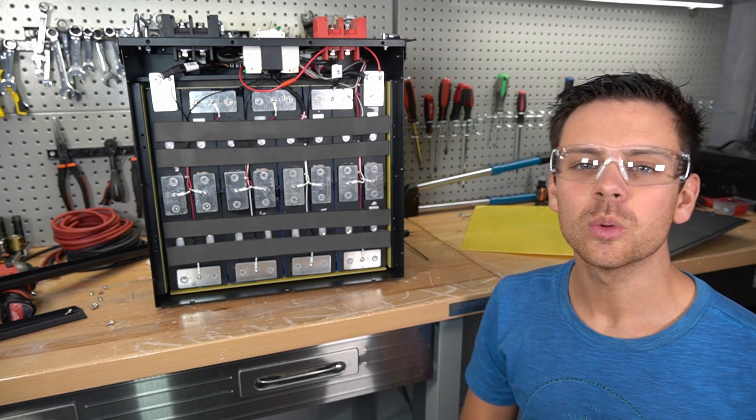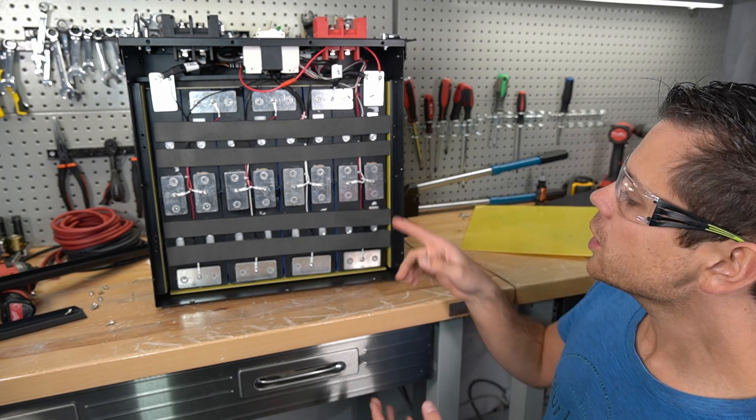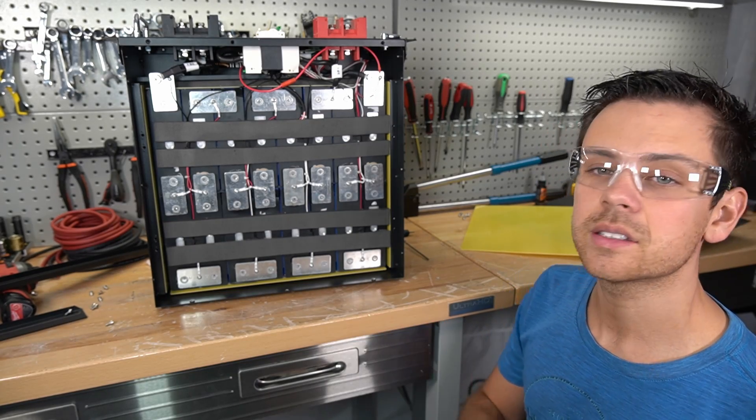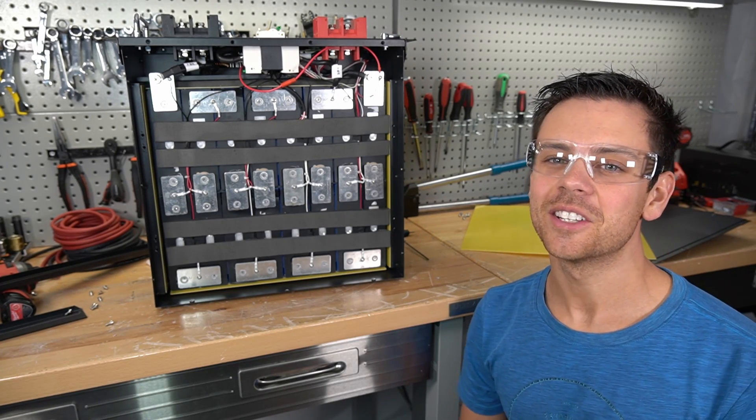I want to hear what you guys have to say — please comment below what your favorite server rack battery is and what you think about this one. A lot of these are around the same price and it's nice to see all of this competition. I hope you guys liked the video and I'll see you in the next one.